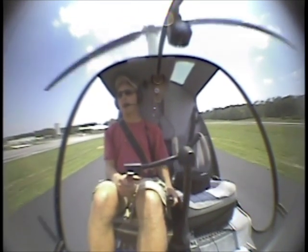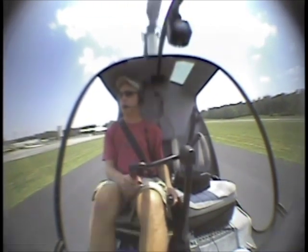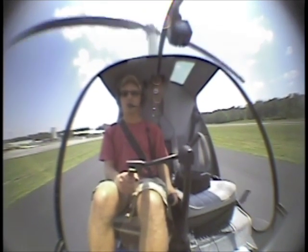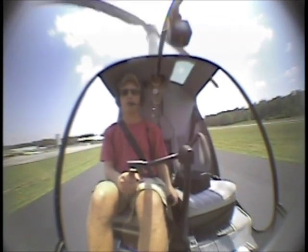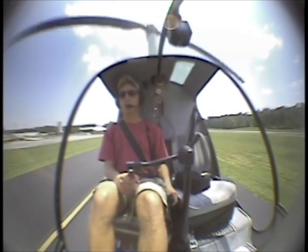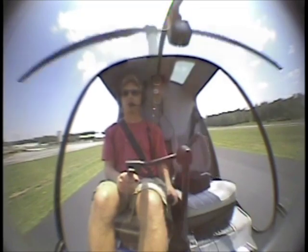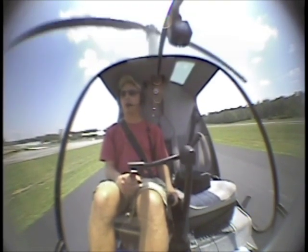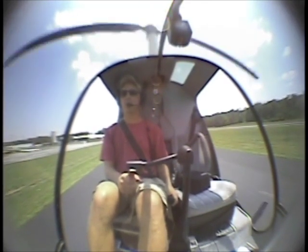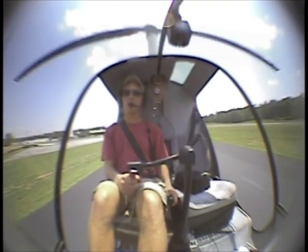We're starting out with the hover, and there are three controls that we have. We have the cyclic, which is what I'm holding in my right hand - that controls our position over the ground. If I push the stick to the left, the aircraft will drift to the left. If it goes to the right, the aircraft will go to the right. The key to getting into a stabilized hover is to cancel out any movements with the opposite control inputs. If we're slowly drifting forward, bring it back just a hair and then re-center.